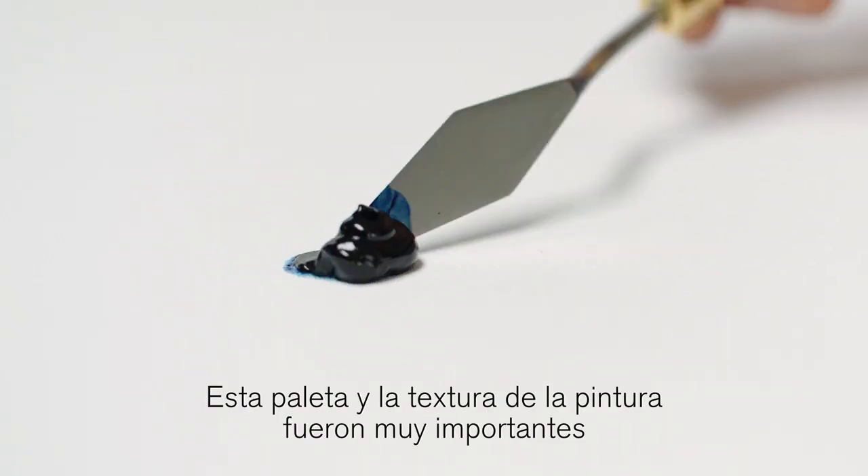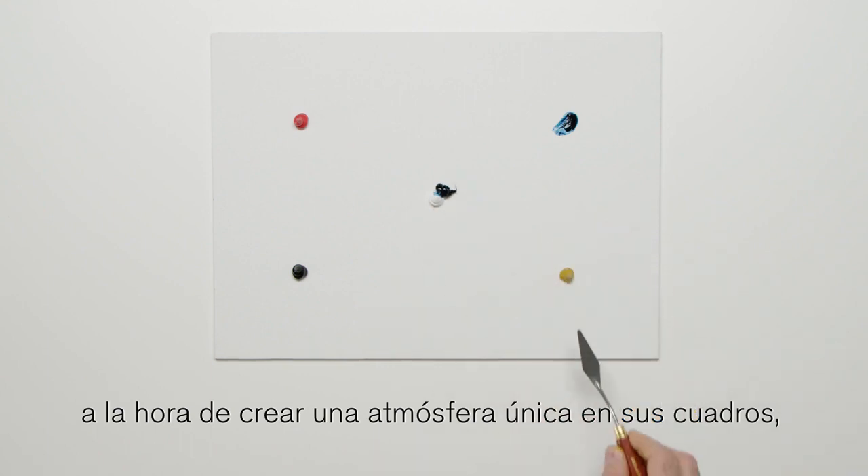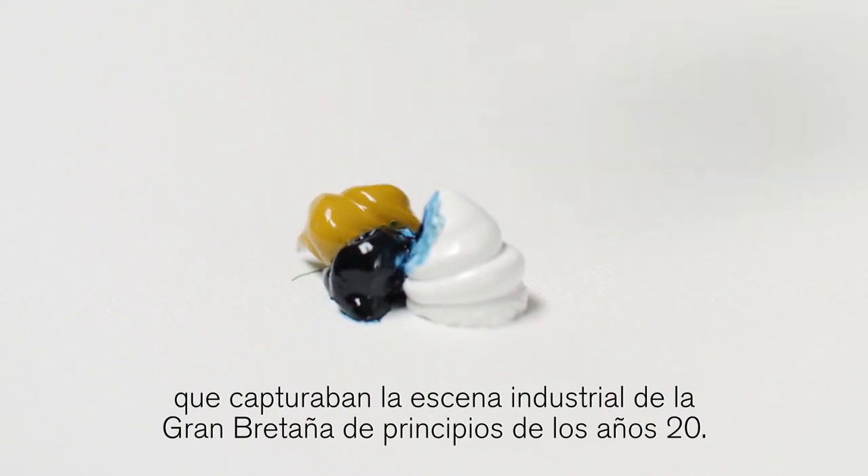He also used Flake White, but this is Titanium White because Flake White is lead-based and therefore toxic. This palette and the texture of the paint were important in the creation of the unique atmospheres within his paintings that captured the industrial scenes of early 20th century Britain.